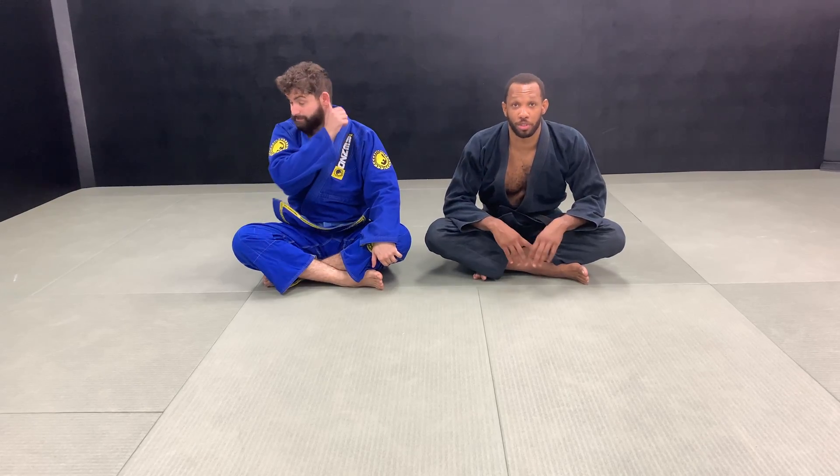Hi guys, it's Devin Moultrie, and today we're going to go over a lapel choke that we can use from side control.